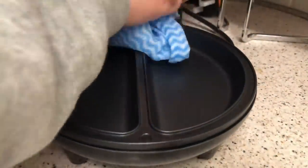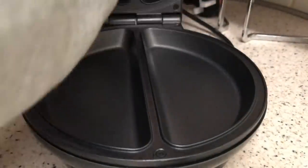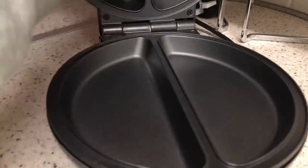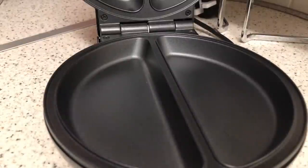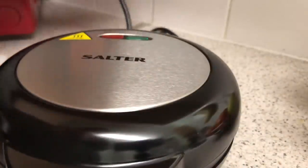Just like that, on both sides, and then I'll get some kitchen paper and dry it — that's pretty much it. Then you just want to heat it up: plug it in, wait for the indicator to go green and you're good to go. While that's heating up, I'm going to mix up the eggs and the cheese — just a cheese one today. Let's take the plastic off, plug it in, and wait until the light goes green.